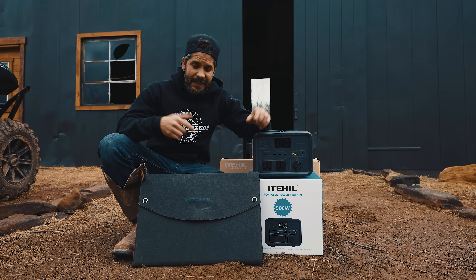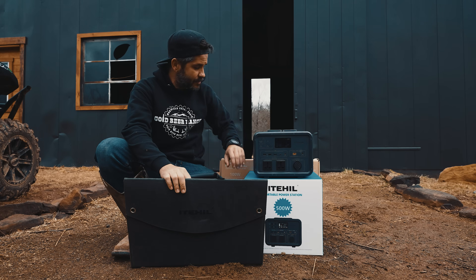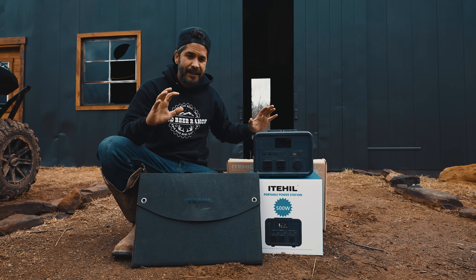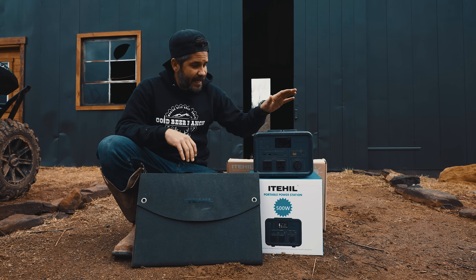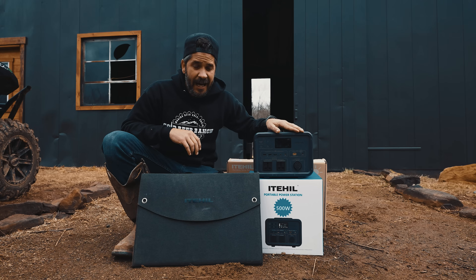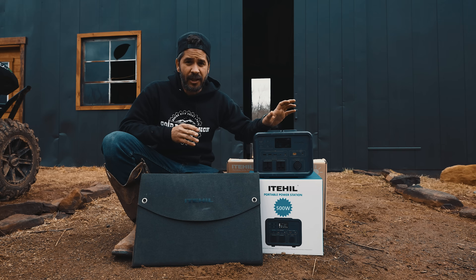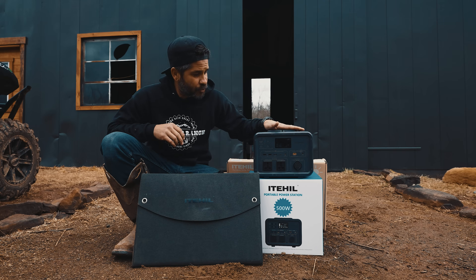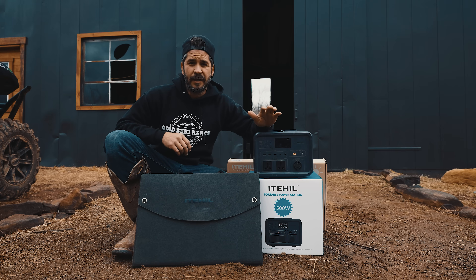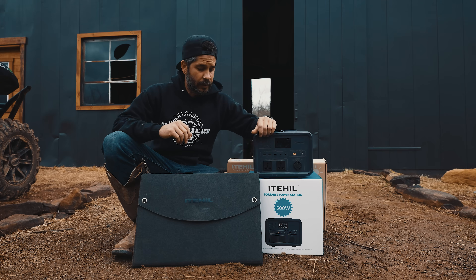If this is something you're interested in, I'll put a link down below. I highly recommend it — everything from the packaging, which was super compact and well packed. I've used and abused this thing. It's dirty and scratched up after two months of use here and at the off-grid property, but you know I use and abuse everything to see how well it works.